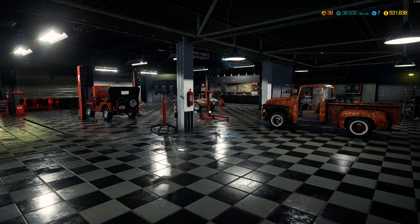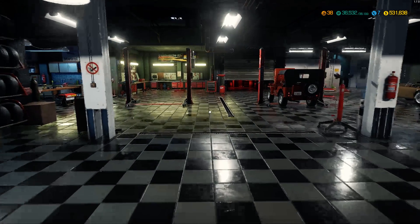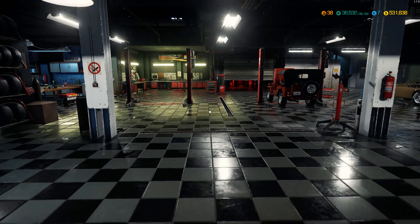Hey, how's it going everybody, it's PJ for PJPlay on Twitch. I did some work in the garage and I'm up over five hundred thousand dollars.